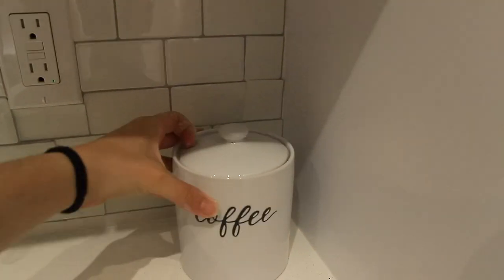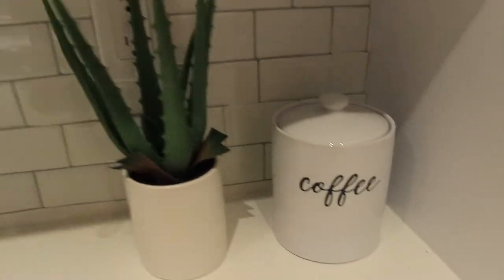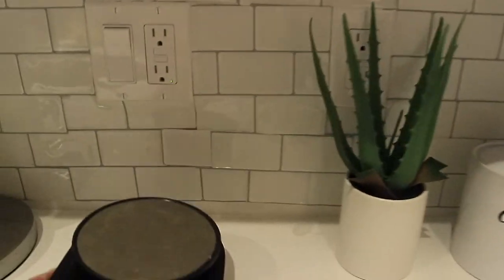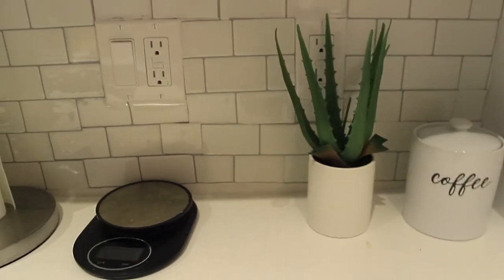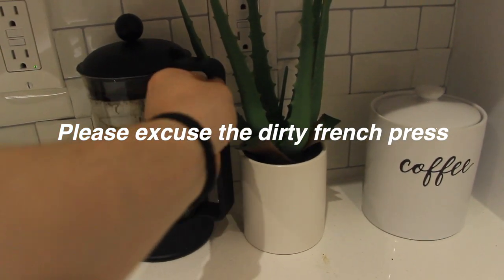Another fun thing was placing a ceramic coffee jar to store my coffee. I want to get better at putting dry goods into storage containers and jars for that Pinterest-y kitchen organization effect, but for now I'm starting with just putting my coffee in this jar. It's really aesthetically pleasing — super cute — I got it from Target and it looks so good on the countertop.